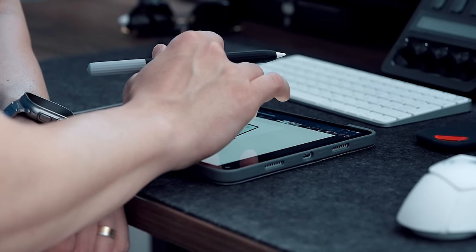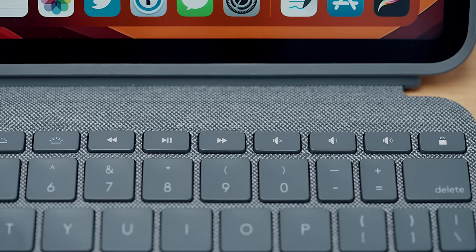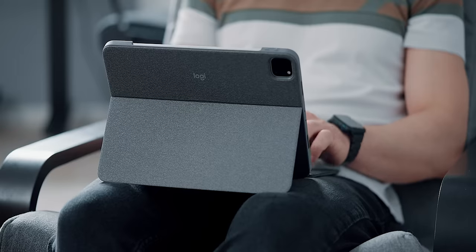Aside from being a much more affordable alternative to the Magic Keyboard, the Combo Touch also satisfies with its fantastic keyboard layout, which has a full row of iPad shortcuts including a home button. The trackpad is also very good.